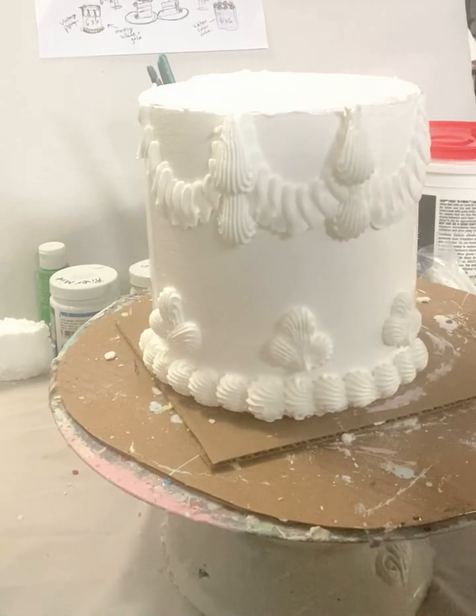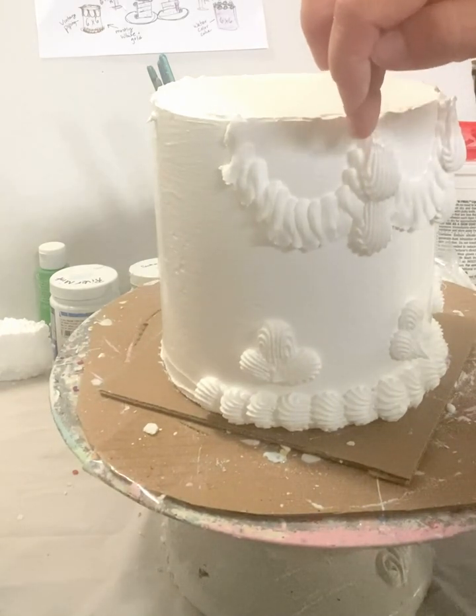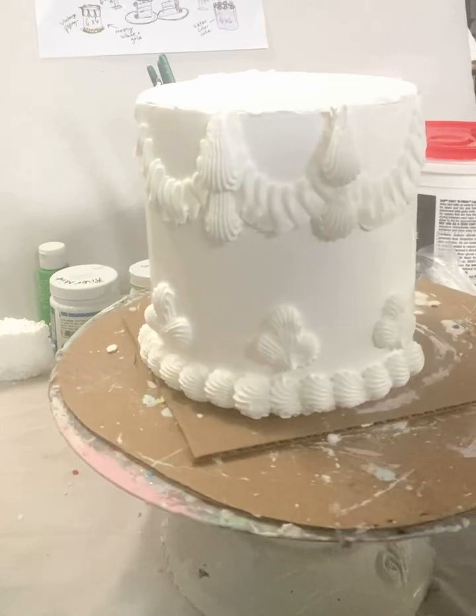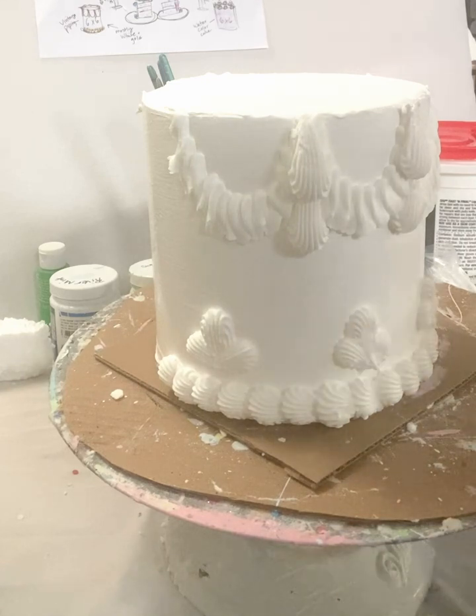Hello, it's Aunt Beck. I'm going to be making this design on a 6x6 inch cake today, and this is going to be a gold and white cake. So I'm piping it all in white right now and then I'm going to paint gold after. It's a metallic gold.